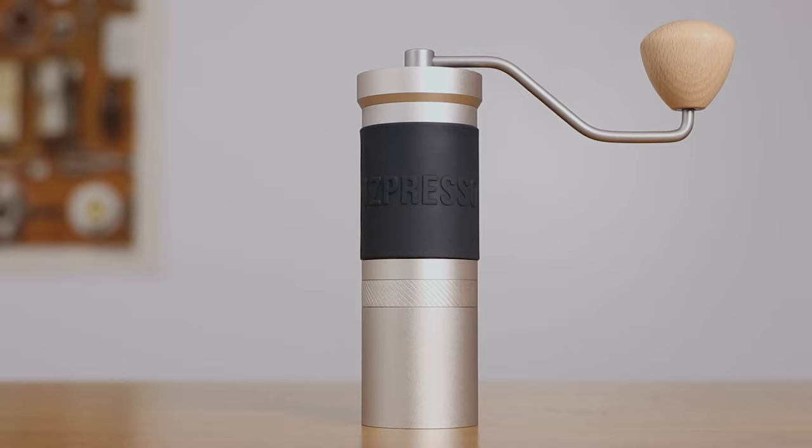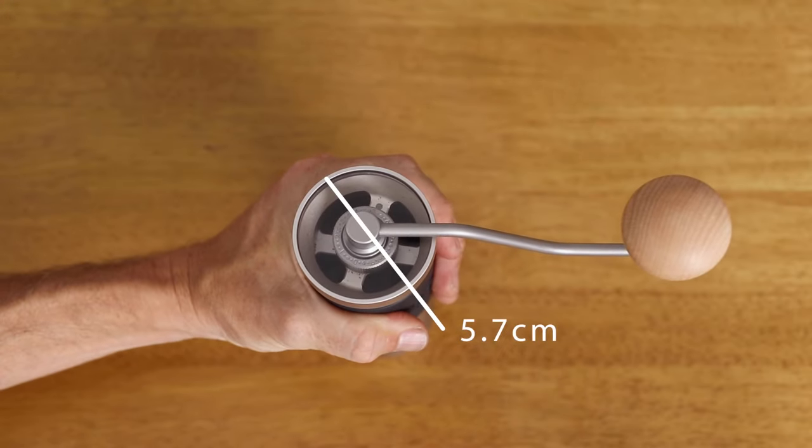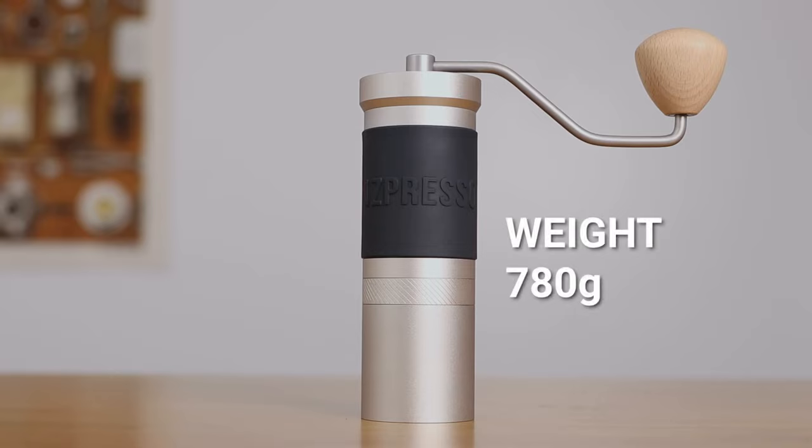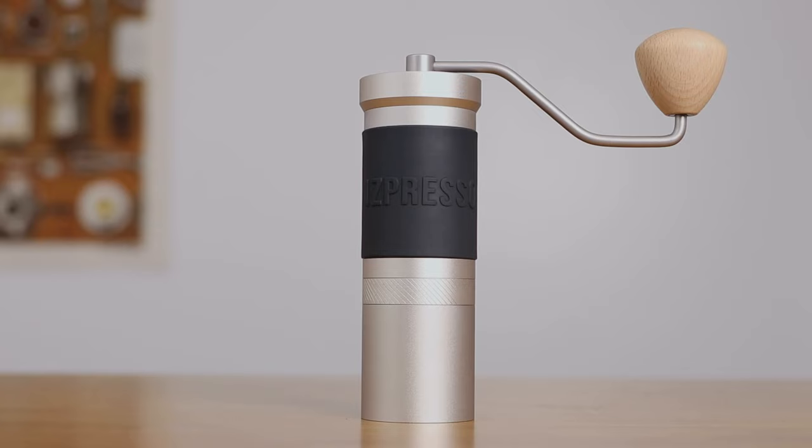Taking a look at the rest of the construction of the JX Pro: dimension-wise, it's 18 centimetres tall and a comfortable 5.7 centimetres in diameter, which is comfortable to grip. The handle is 13 centimetres from the edge of the grinder and it dips down, which helps with ease of grinding fine or hard coffee. It weighs 780 grams — not light, but it doesn't feel all that heavy to hold. The main body has an anti-slip rubber cover which works really well during use, and you don't feel like it's going to slip at all. And it grinds really fast with those large burrs.